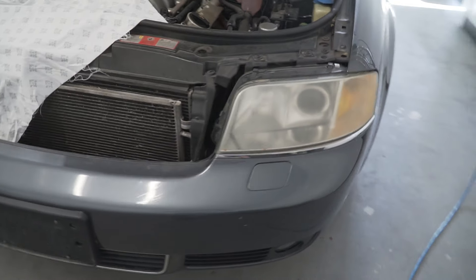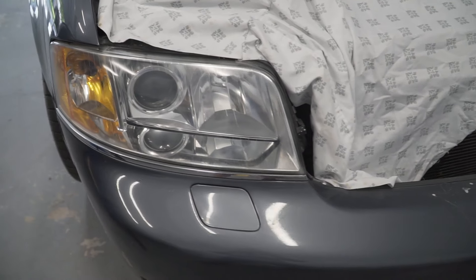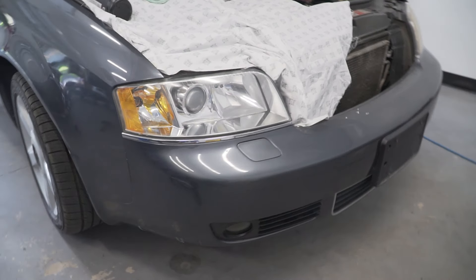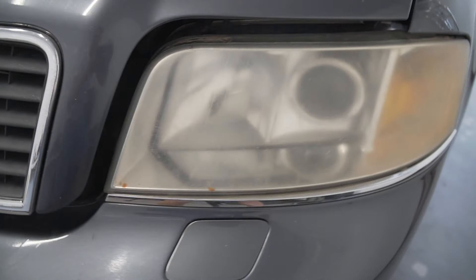How to easily restore foggy yellow headlights with no tools. This side is done while the other side isn't. If you want results like this, check out this video — I will show you step by step how to restore your headlights to like-new condition. We're going to start with the passenger side and then compare both headlights so you can see the difference.